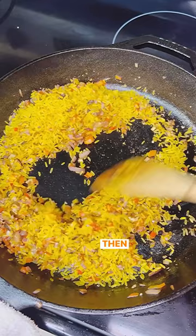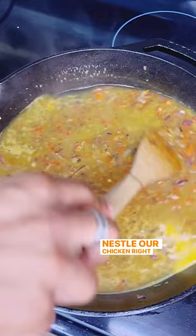Then drop in just a touch of chili flake, then we're going with two cups of chicken stock. Nestle our chicken right back in there and don't leave no flavor left behind. I'm going to sneak in some snow peas here as well, just so we can add some more texture to our rice.